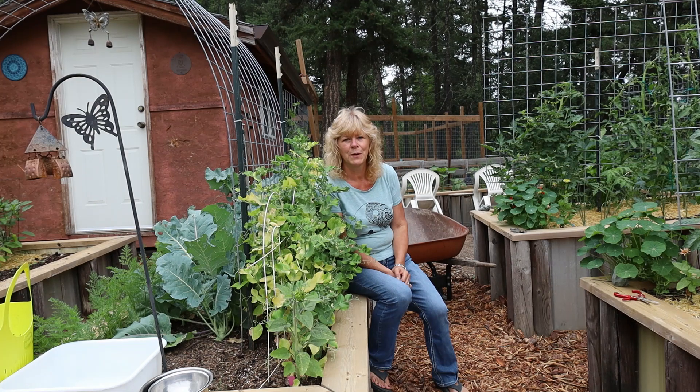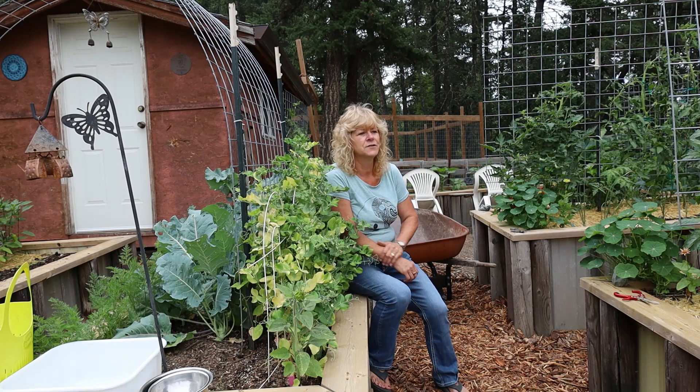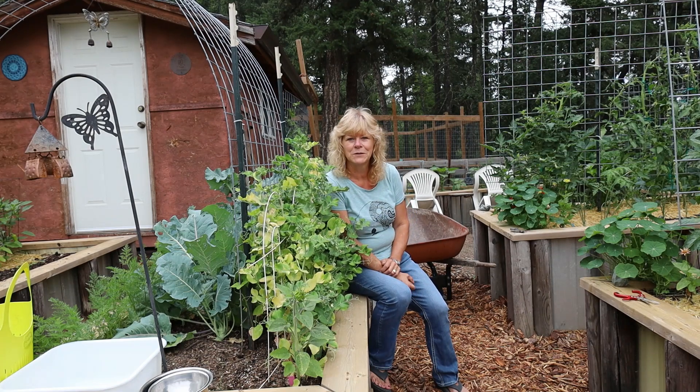We went on a friend's boat out on Merrill Lake in British Columbia as well. We don't go too far, so we had a girl hired to look after the animals and to water and pick whatever was available while we were gone.